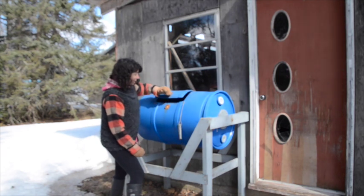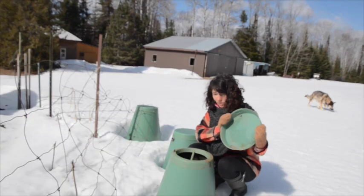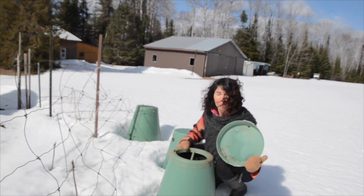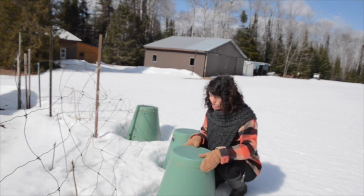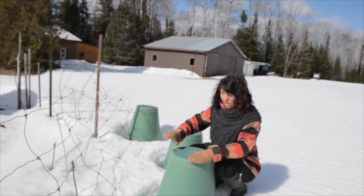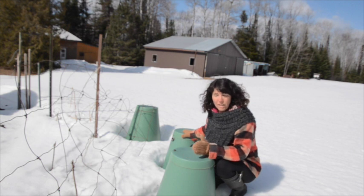To get the compost out, just open up the hatch and start digging it out to put under your plants or wherever you're going to use it. It has a little knob on top — you pull it off and throw everything in there. By the end of the summer, or the next year, it's all decomposed, and then she'll pull out what she needs to put underneath her plants or to fertilize things as they're growing.